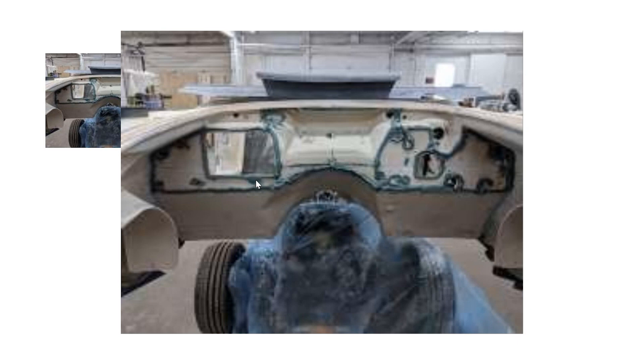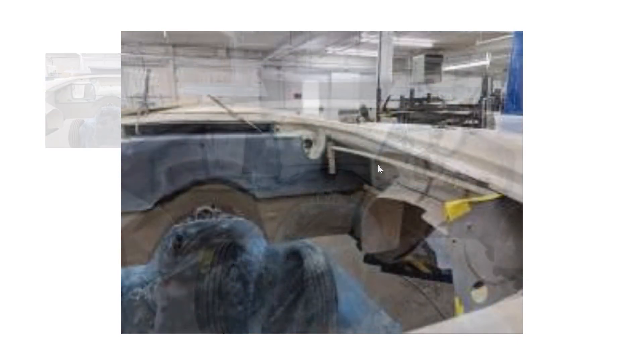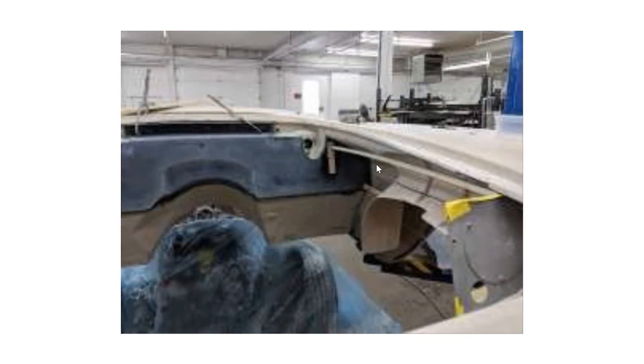All the openings — including the opening from the former heater box — we put our bonding material around them, and then we come back and put our overlay on top of that. This is a photo of our overlay installed.